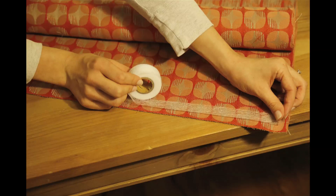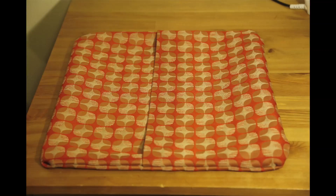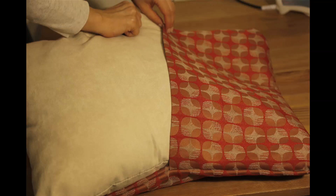Use hemming tape to attach all four sides. Once all four sides are attached, turn the cover inside out via the flap. Smooth out your pillow cover, then insert your pillow through the flap.